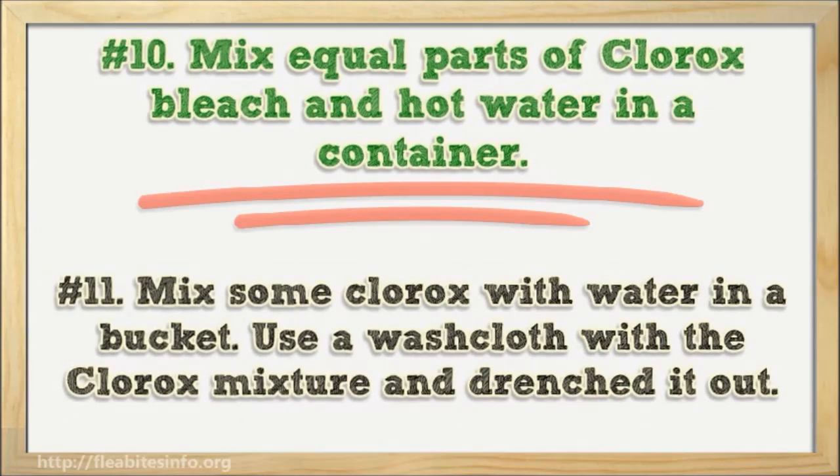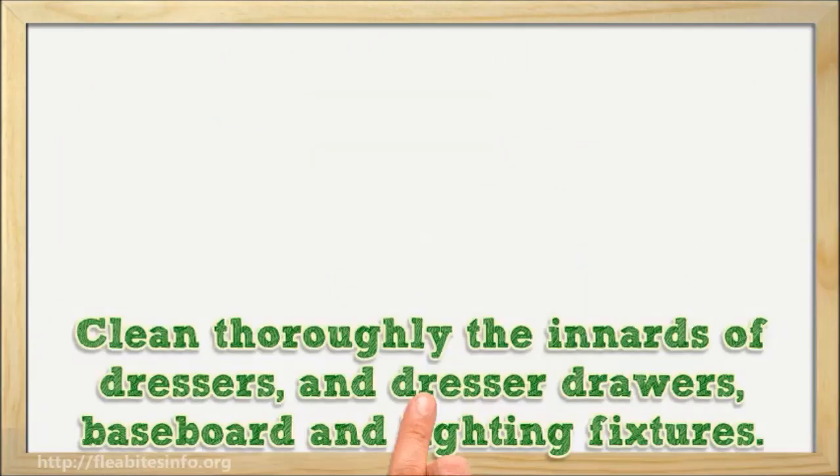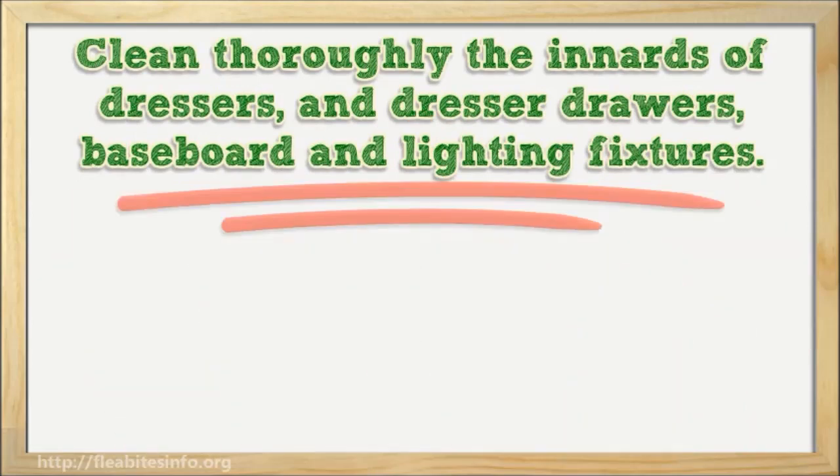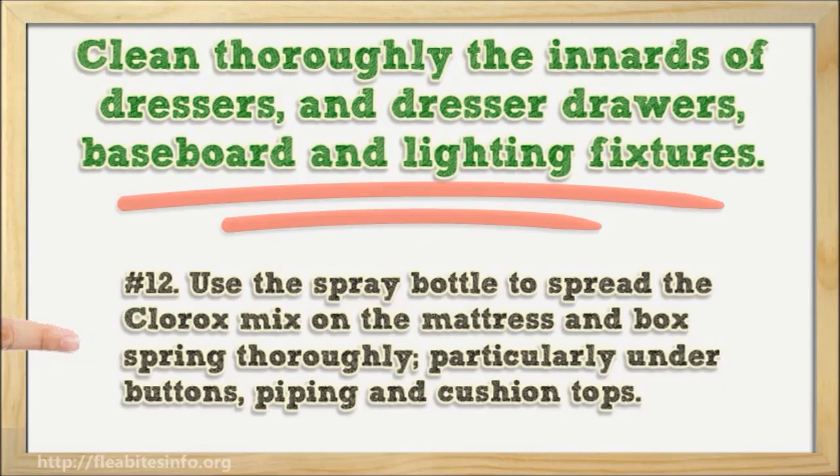Number eleven: mix some Clorox with water in a bucket. Use a washcloth with the Clorox mixture and wring it out. Clean any washable areas in the room with this washcloth. Clean thoroughly the insides of dressers and dresser drawers, baseboards, and lighting fixtures. Don't excessively saturate especially on outer surfaces, as the Clorox can damage or weaken the surfaces of some furniture finishes.